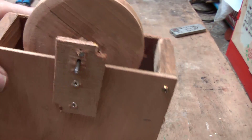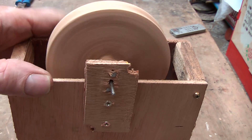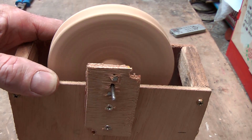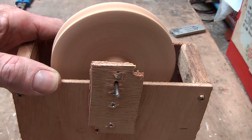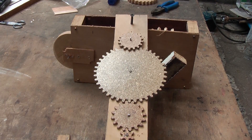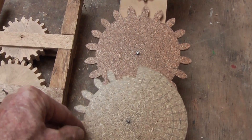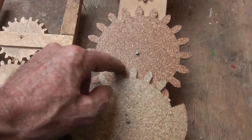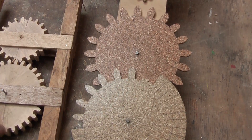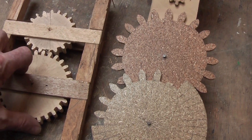No slippage whatsoever. In future videos we will be looking at more of what I've been learning about making cogs — the theory behind it, what is important and what is not important in making cogs and the way that they function. It has been quite an exciting adventure. Thank you.